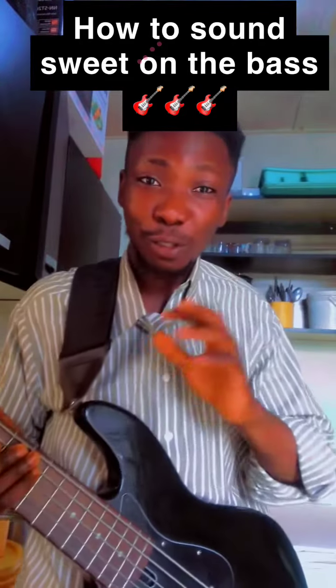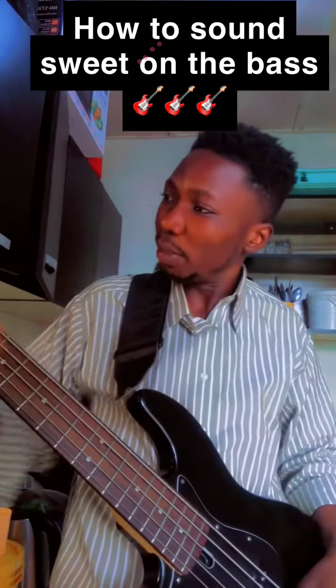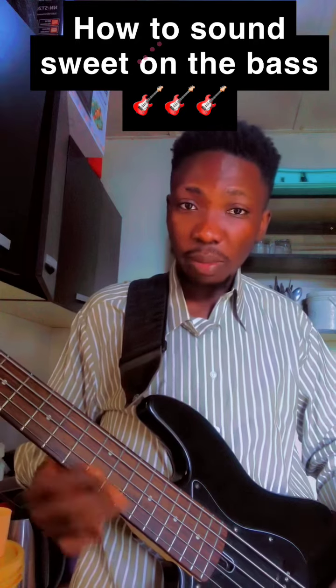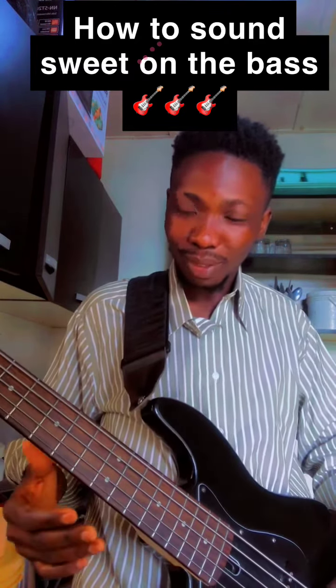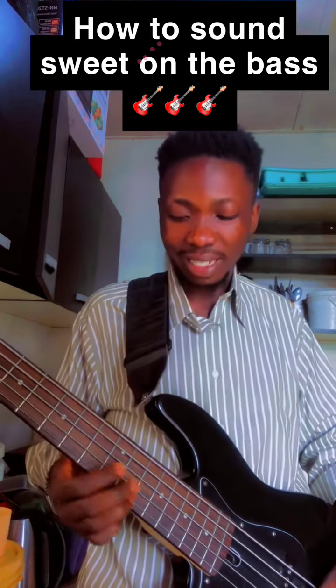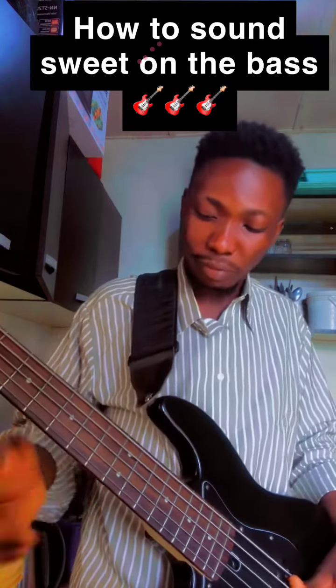Hey guys, it's Kelvin. Today I'm just going to show you guys how to sound sweet on the bass. For instance, I'm playing the key of F — I just want to play a note, do you understand? You can just do that with a few of your notes.